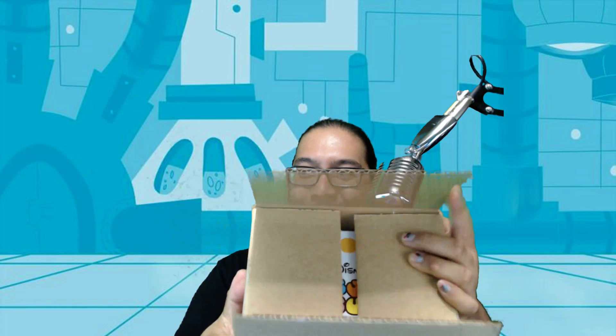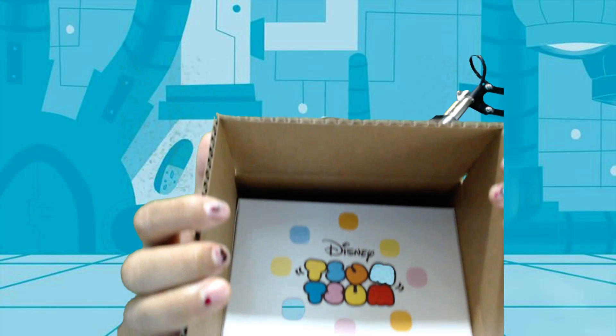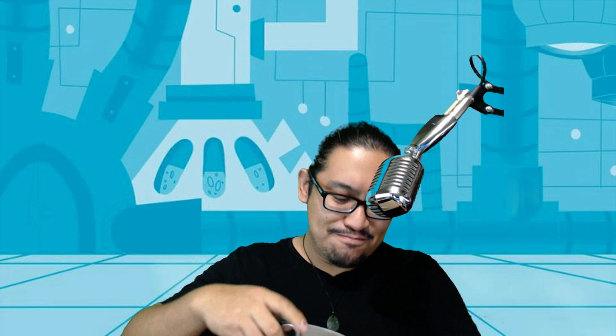Right now I am on stream and no one knows what this is. When you guys watch the video you'll know because it's in the title. For those of you who don't know, there is a monthly subscription from Disney for an exclusive SumSum, and that is what we have here.